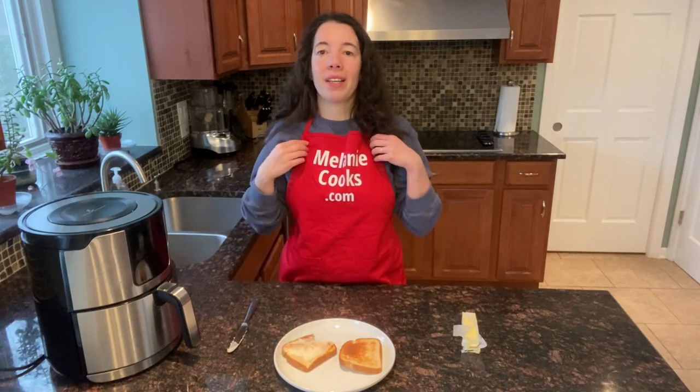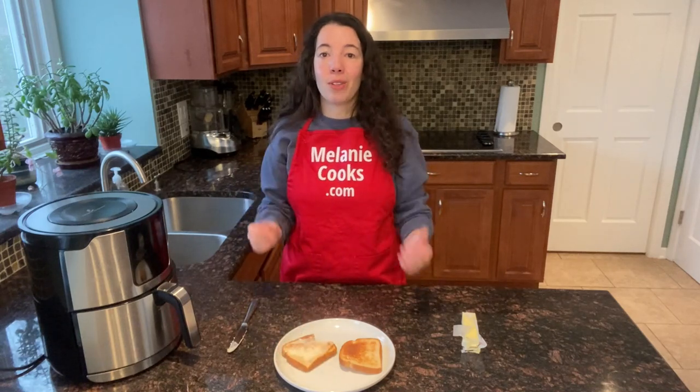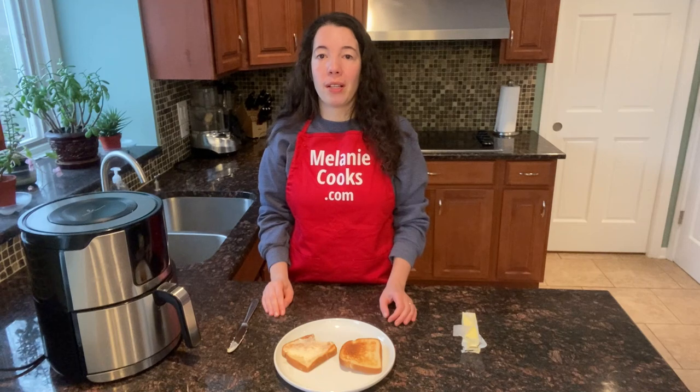For a free printable recipe and other easy air fryer recipes, please visit my website, melaniecooks.com. And don't forget to subscribe to my YouTube channel, Melanie Cooks. Thanks for watching and I'll see you in the next video.